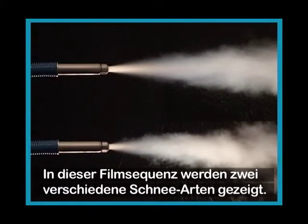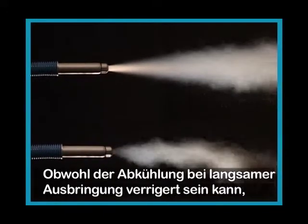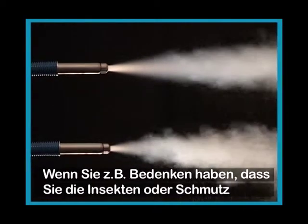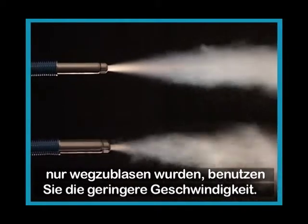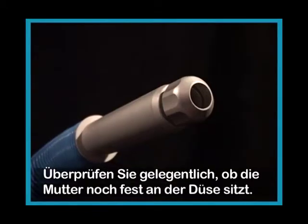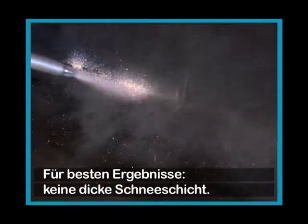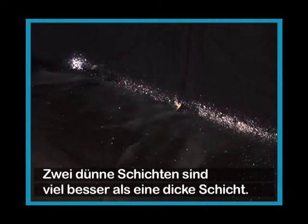In this sequence, two snow streams are shown: one at full speed and one with reduced speed. Even though the cooling effect may be reduced, a lower speed may sometimes be warranted. If you're concerned about blowing insects or dust away, use a lower speed. Always avoid layers of snow, as the snow insulates and the freezing becomes less efficient. For best results, don't build thick layers — two thin layers are much more effective than one thick.